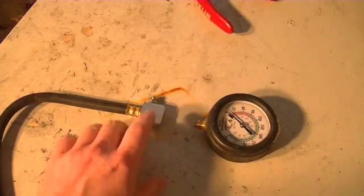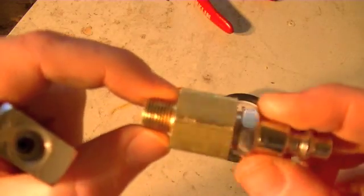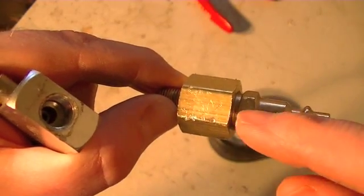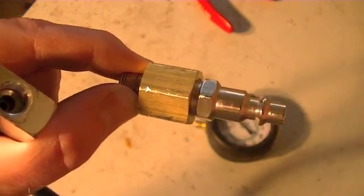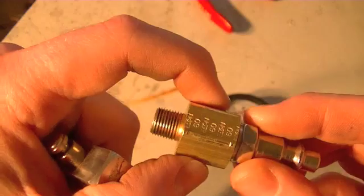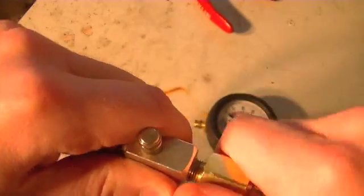We've got the two pieces separated here — the hose from the gauge itself. This fitting in here has 1/8-inch NPT threads. What you need is an adapter fitting: a 1/8-inch NPT male fitting, and in this case 1/4-inch female on the other end, taking a 1/4-inch male quick-connect air compressor hose connector. This end needs to be 1/8-inch. I got this at my local auto parts store for about $3.00. I had the quick-connect fitting already. So we insert this in here and just snug it down.